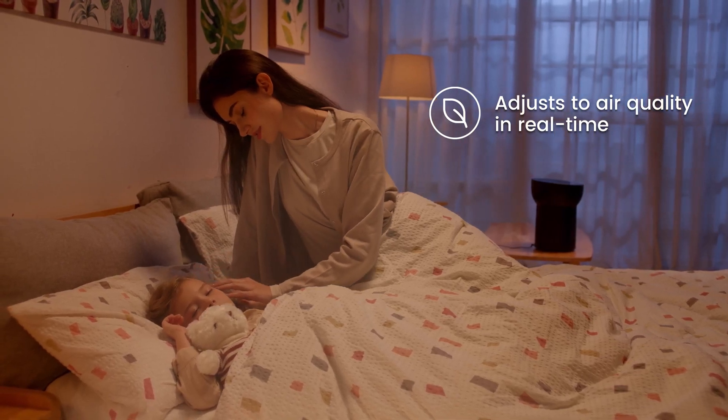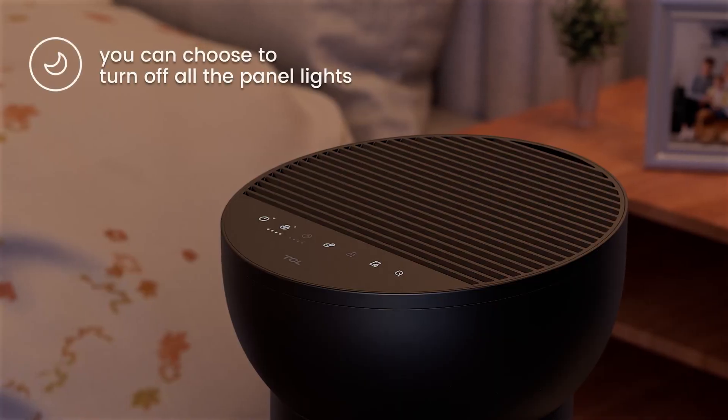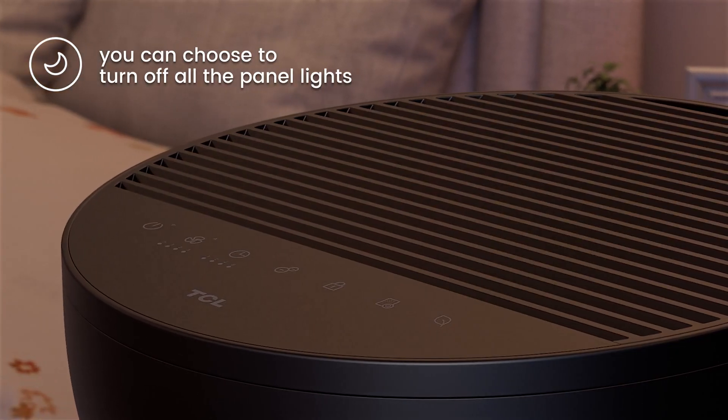At night, you can set it to sleep mode — that gives a low noise effect of less than 26 decibels. Set your favorite modes through the app. How simple is that?